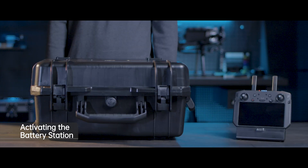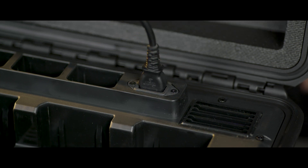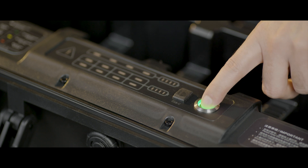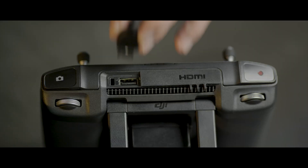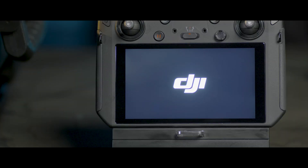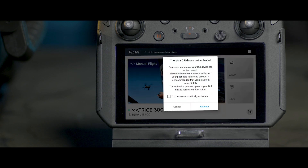Before first use, you need to activate the battery station. Use the power cable to connect the battery station with AC power supply. Power on the battery station. Use a USB-C cable to connect the battery station with the remote controller. Turn on the remote controller and open the DJI Pilot app. An activation page will be displayed. Please follow the instructions and activate the battery station.